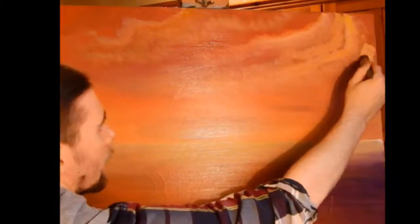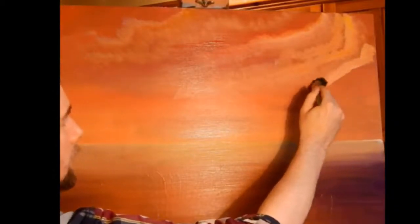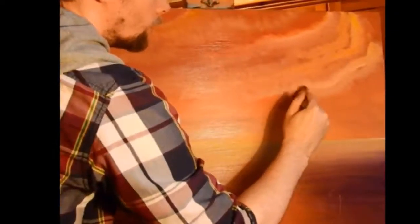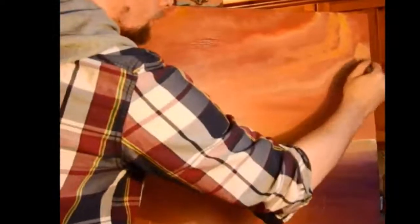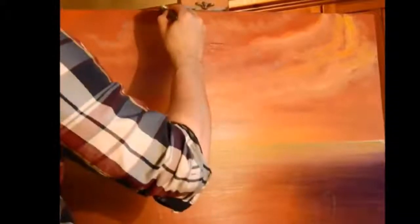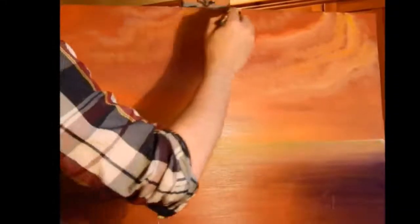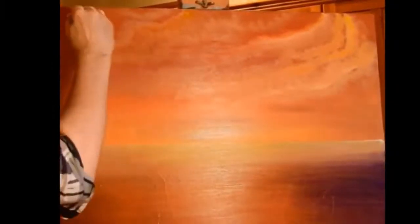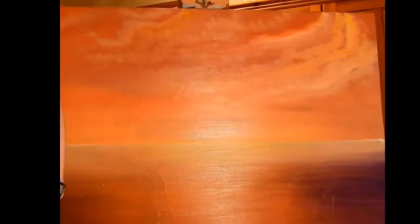One thing you need to think about a lot is the time of day when you're doing these paintings. The reason being is that, for example, if you've got a painting that's full of blues, blues are usually the sign of the middle of the day or the beginning of the day. Early in the morning you're going to have oranges and golds and purples and pinks and all these different things. You're going to have different colours for different times of the day.